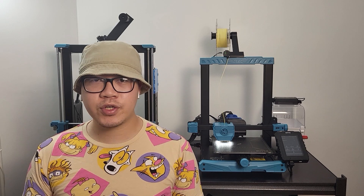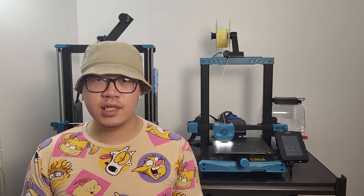Hey guys, today we are going to review the Sovol SV-07. It is a freshly released new generation budget 3D printer. I pre-ordered this unit for $299. Sovol stated that it could print a benchy under 30 minutes. Is that real? We're going to find out today.